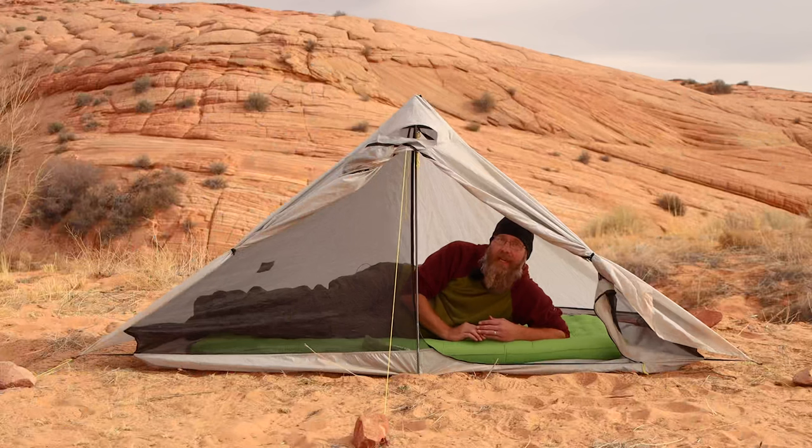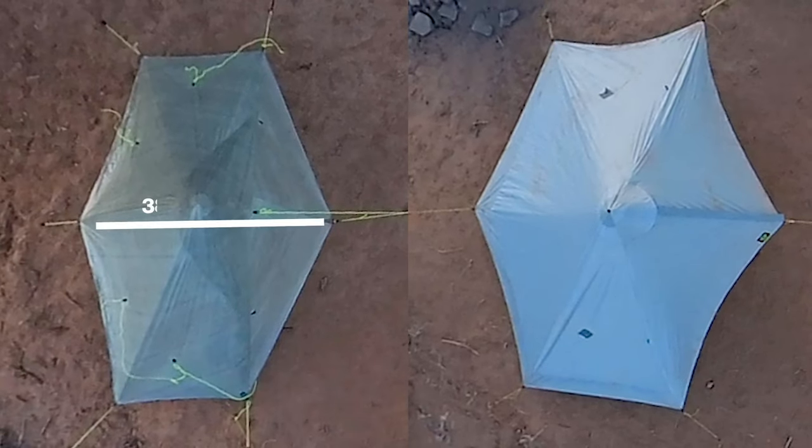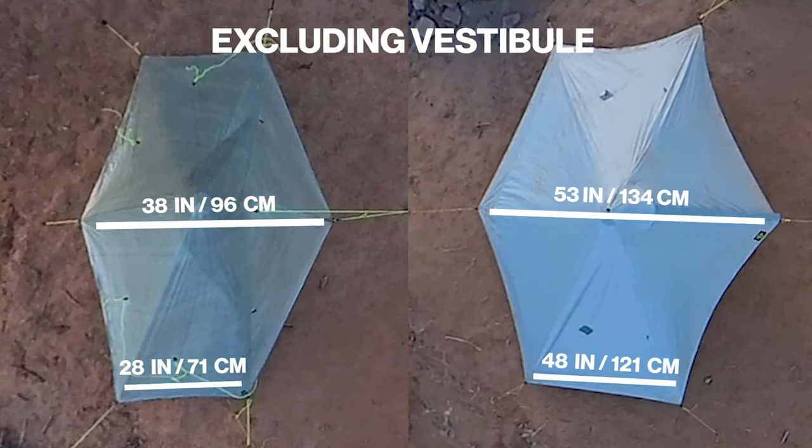The biggest difference here is the weight. The Z-Pax Plex Solo is 13.7 ounces on my home scale, whereas the Lunar Solo is a little bit less than double that at 25 ounces. But the Lunar Solo is also bigger on the inside. Both the Plex and the Lunar are 7.5 feet long, but the Lunar is 15 inches wider at the center and 20 inches wider at the head and feet — and all those extra inches make a big difference.